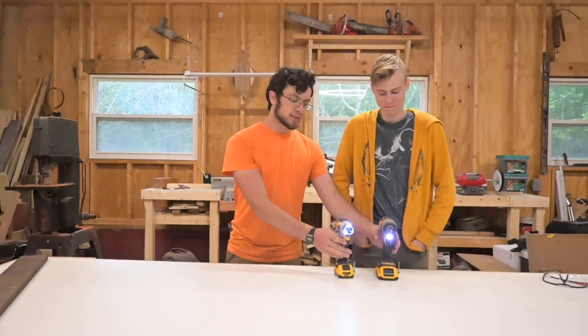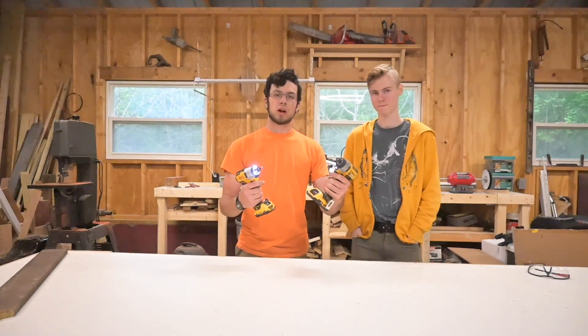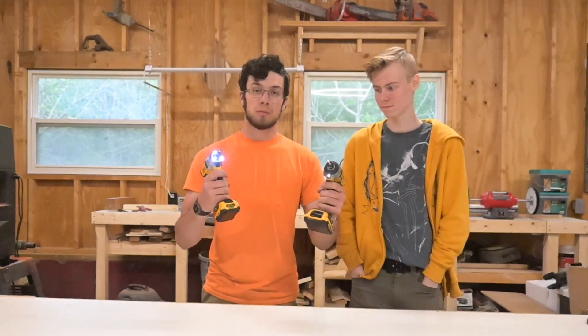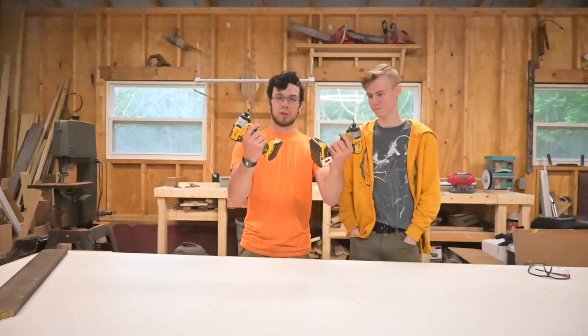Hey guys, welcome back to the channel. Today we're going to be testing 12 volt versus 20 volt impact drivers. We're not going to check them together because we don't want to break them. But we're going to see which one's faster, which one can put in a screw better and quicker. I have my suspicions who's going to be better, but let's get into the test.